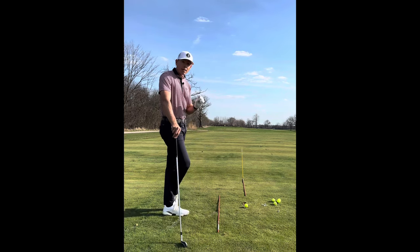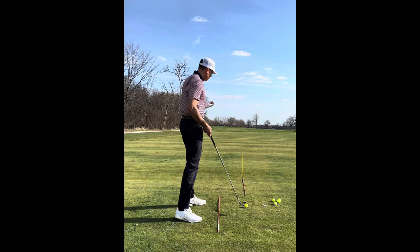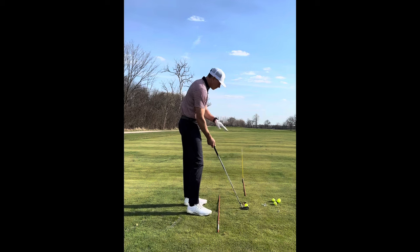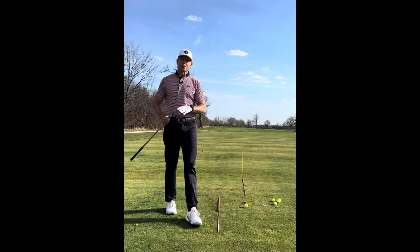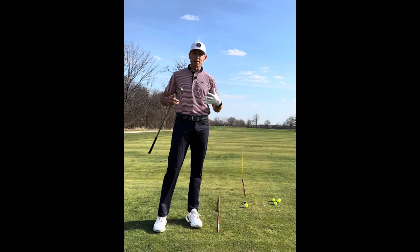The other thing about alignment is that it never looks correct. On our alignment line or target line, we have a few things: the face of the club, the golf ball, our intermediate target or targets, and then finally the final destination or our target. I did not say my body at all.